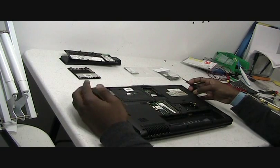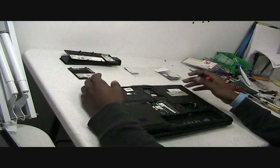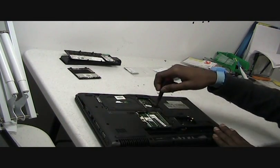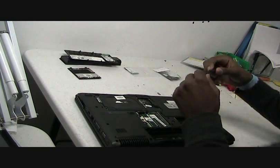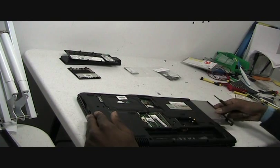The next thing that you would like to do would be to remove the disk drive. In order to do that, there is a screw here in the middle there. Remove the screw and slide out the disk drive.